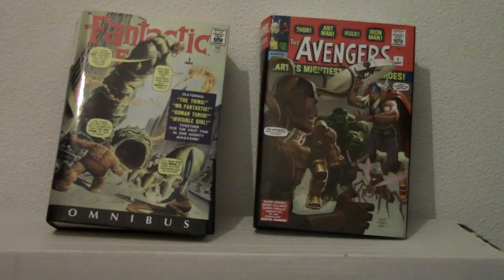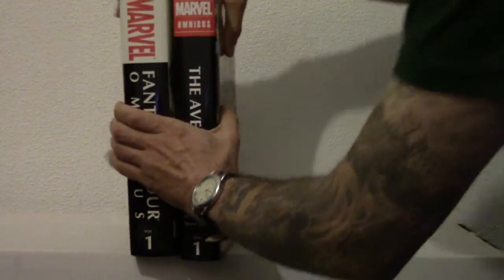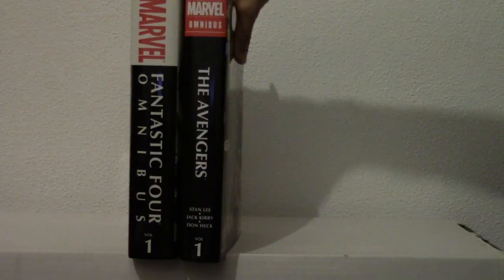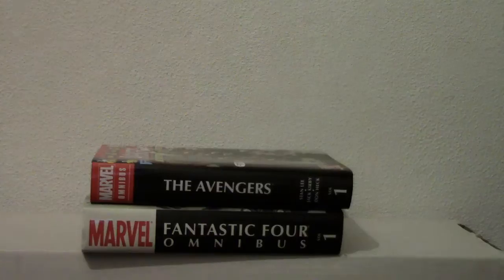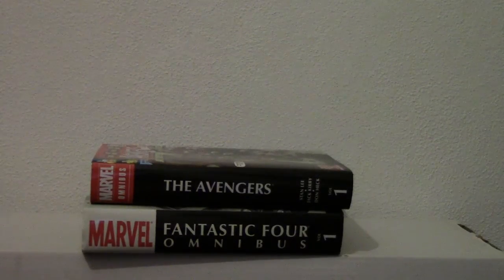The only thing is they're a bit heavy, so while you're reading them, if you're holding them up with one arm, you're basically lifting weights at the same time because these things are big. I'm going to put them side by side so you get an idea of what they look like. Fantastic Four is a lot bigger. They're good books — I highly recommend them. I'll try to do more reviews. Hope you guys like them. If you do like my reviews, please leave a comment. Thanks again.